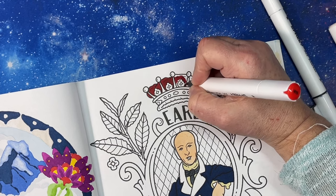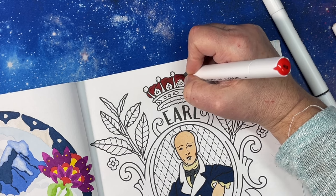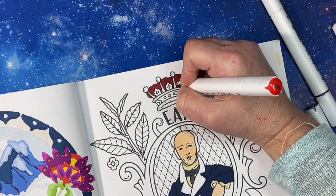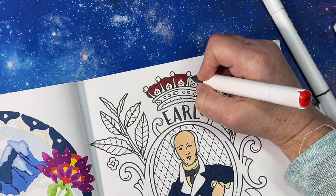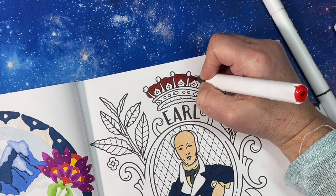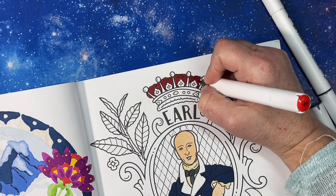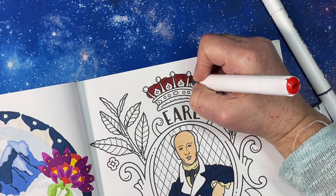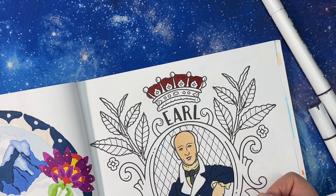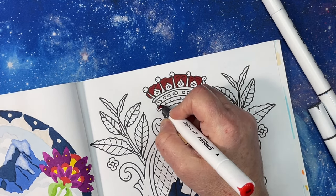As a kid I grew up on certain things and there are some people who've never had those things. Like, my husband didn't realize you can eat cottage cheese with things like fruit!